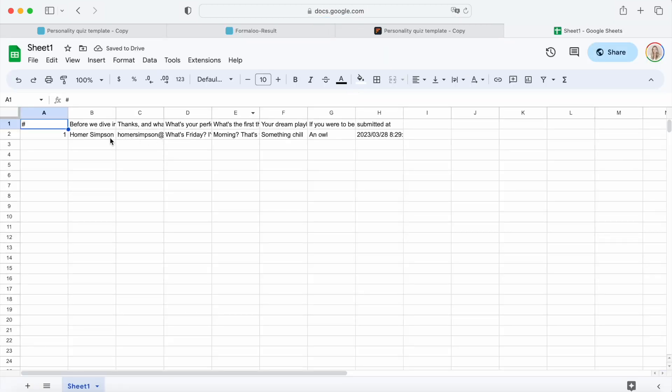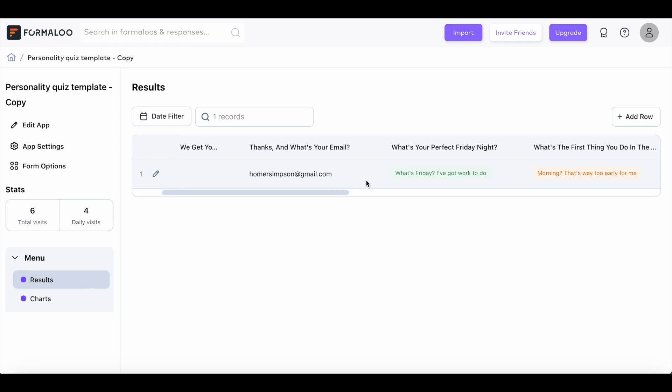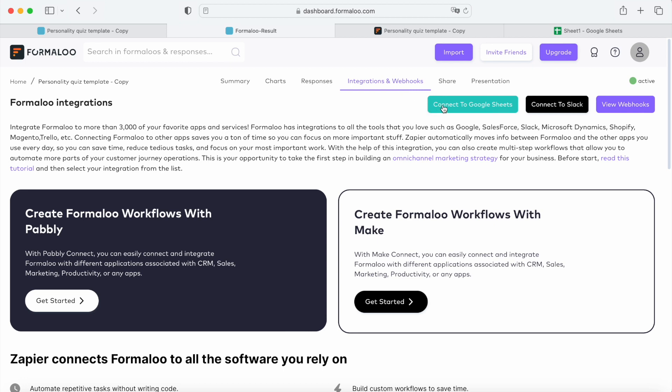You should now see the response in your Google Sheets, as well as the Formulu Responses table. Now let's make this connection two-sided, so that we can change something in Google Sheets and the same row in Formulu Responses also changes.